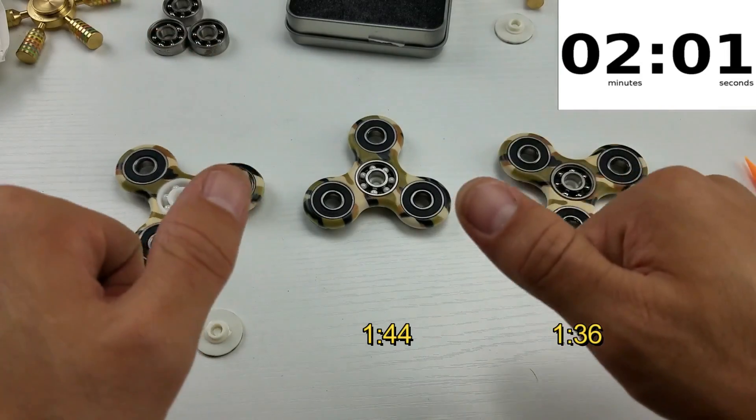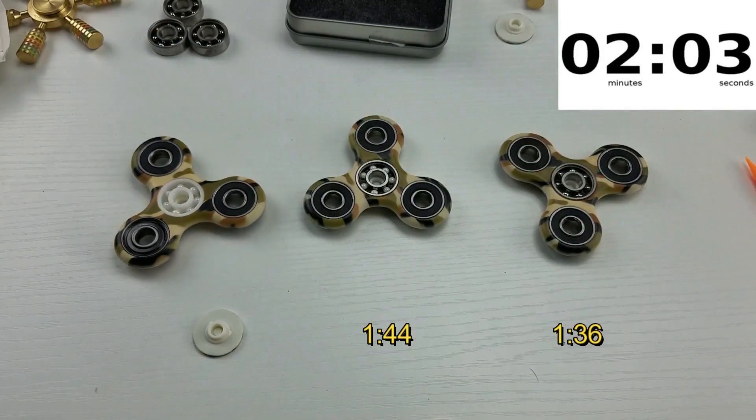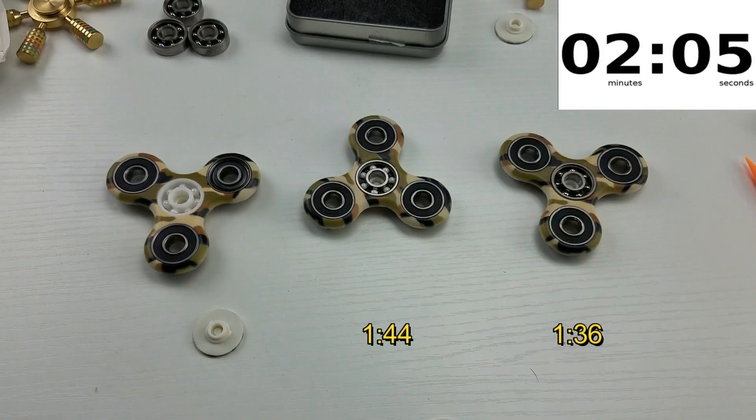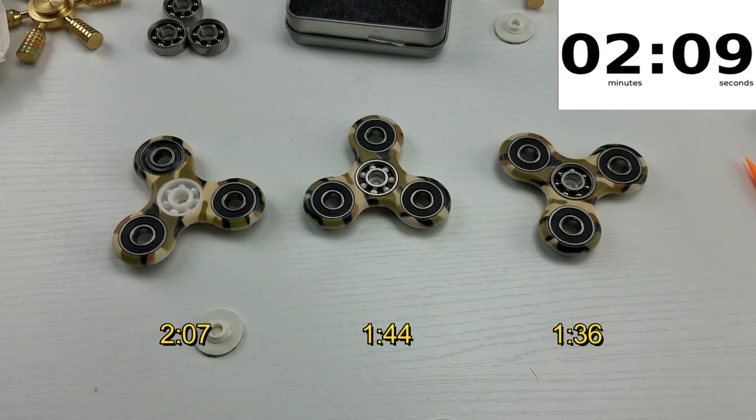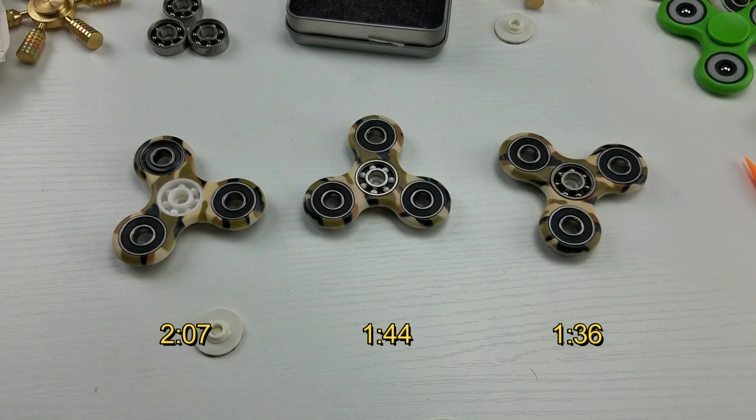If you guys like this video, make sure you give me a thumbs up and subscribe for more videos. I have tons and tons of spinner giveaways coming, so make sure you subscribe. Everybody that comments is going to have the chance to win something. If you guys like this video, make sure you like it. I'll see you guys in the next one — thanks for watching everybody, bye!